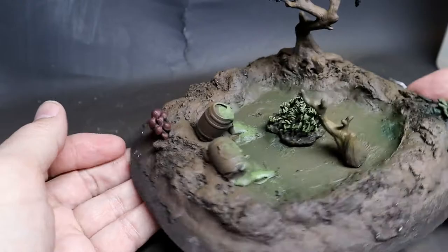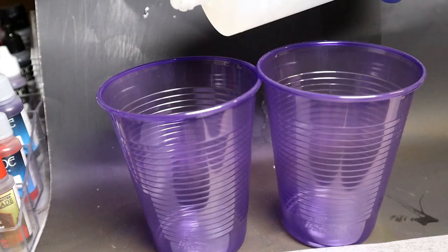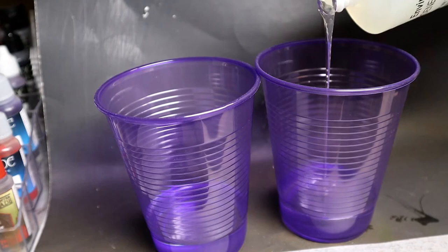I wanted to add a little bit more in here so I put in some hands reaching out of the bog that will eventually be covered up with this Envirotex light resin. Now this is a two-part resin and it's not mixed by weight but by volume.